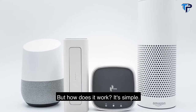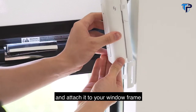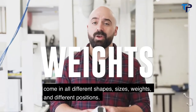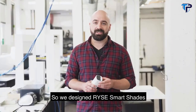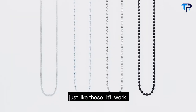But how does it work? It's simple. Loop your beaded chain or string cord into RISE SmartShades' cogwheel and attach it to your window frame. At RISE we know window shades come in all different shapes, sizes, weights and different positions, so we designed RISE SmartShades to work with any window covering — as long as it has a beaded chain or cord loop, it'll work.